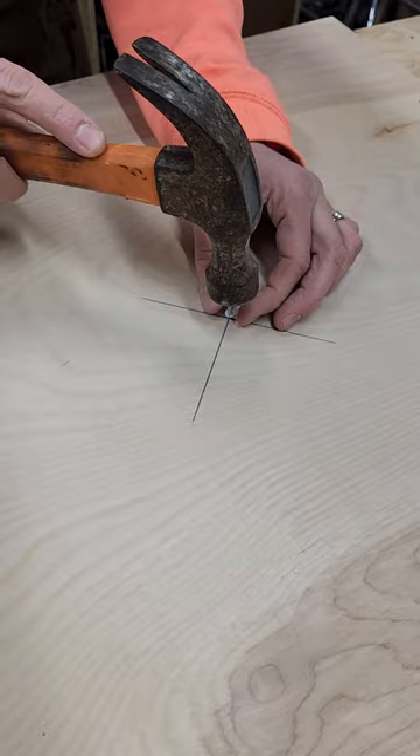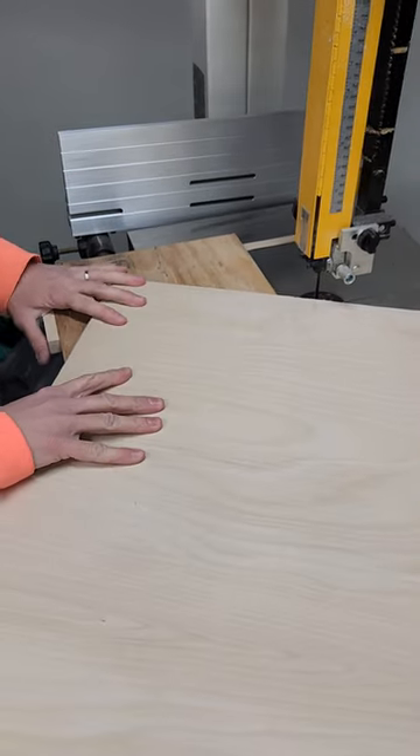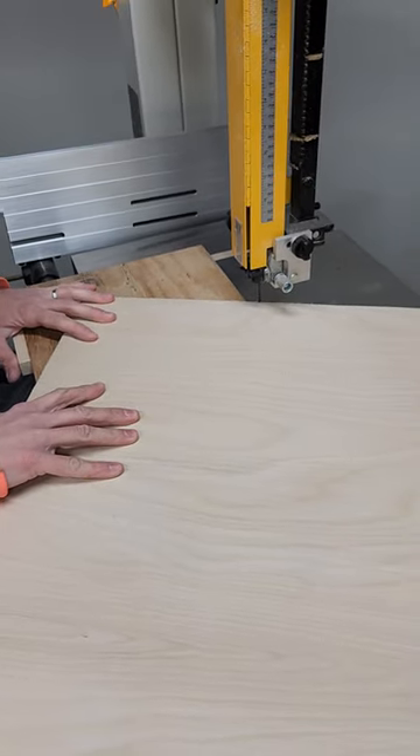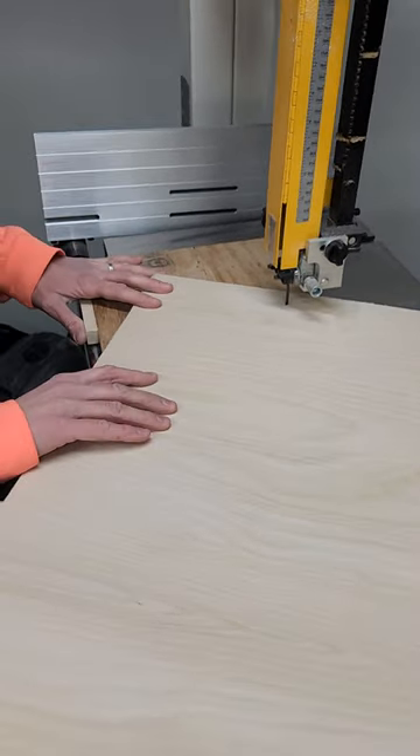Now I will insert my rivet and bring it over to the bandsaw. I will find my 24 inch slot and insert the rivet into my jig. Now I will push forward slowly until my jig is pushed all the way in.